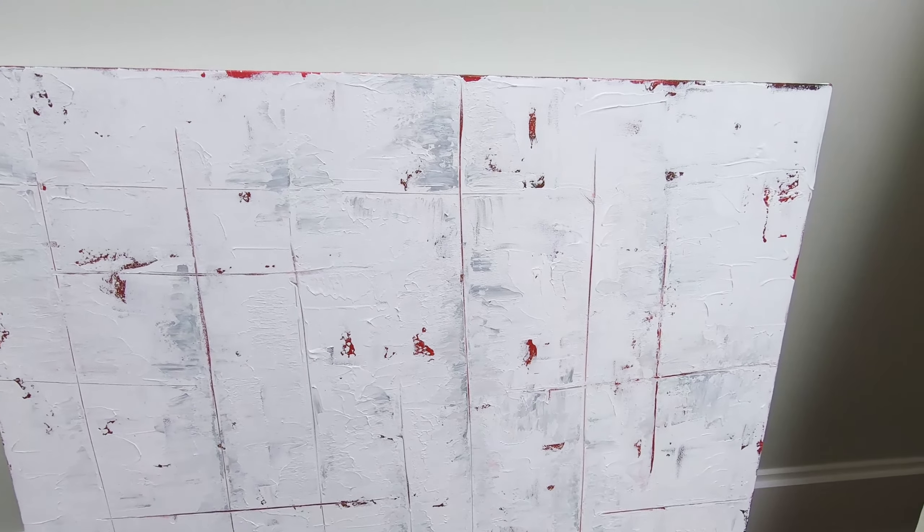Next in the hallway is the knife painting I did. I really like this — I just find it incredibly interesting to look at. You can see the crimson and black popping through with the gray accents. I think once this is varnished and framed — I think I'm going to do a black frame on this — it's going to look great. So there is the knife painting.